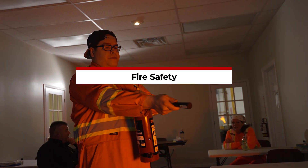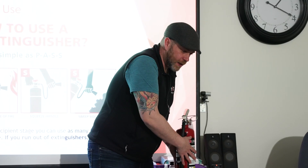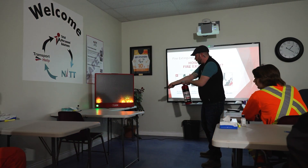This course equips participants with a basic understanding of fire safety and fire extinguishers. Participants will learn fire safety basics, including the combustion process and the different classes of fires. This course also covers the safe and effective use of fire extinguishers and will prepare you and your employees to successfully put out a fire with indoor fire extinguisher simulator training.